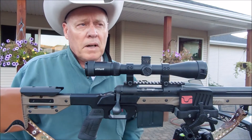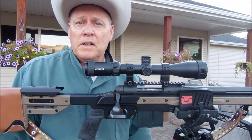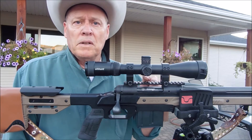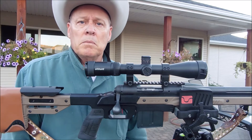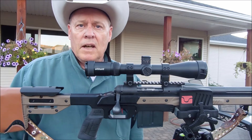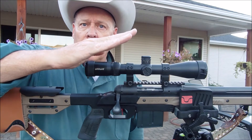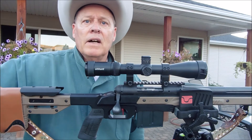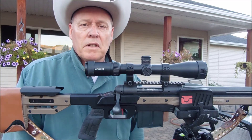Does that make sense? Let me try to be a little bit clearer. You don't need to replace the scope — sometimes you only need to change the base in order to give you more elevation adjustments. When the scope is pointing down, the barrel is pointing up, and that gives you an arbitrarily higher hold with your scope.